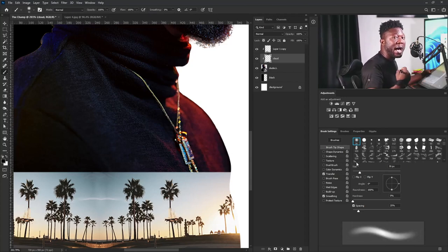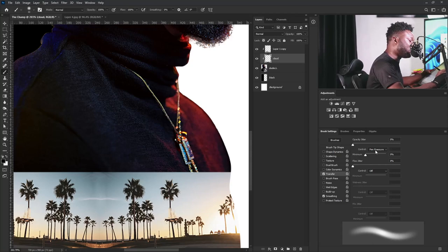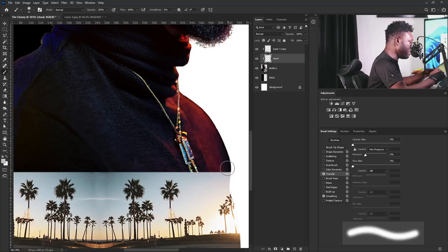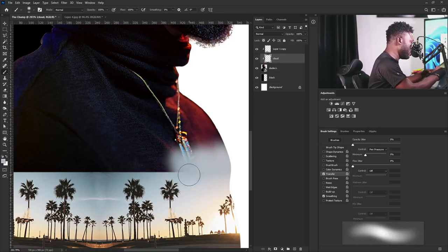Under my brush settings, I'm going to go to the brush tip and make sure I'm on the soft round brush. Because I have a graphics tablet, I'll make sure that transfer is checked and my control is on pen pressure. But if you don't have a graphics tablet, simply turn this off and reduce your flow to 11 — you're going to achieve the same result. I'll hold Alt to sample a color from the image, increase my brush size, and apply the color here.